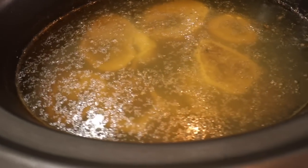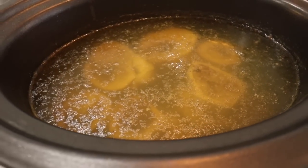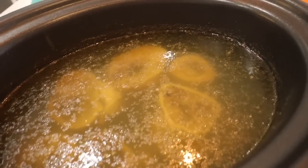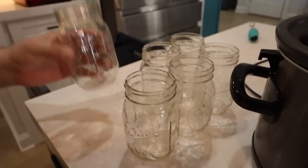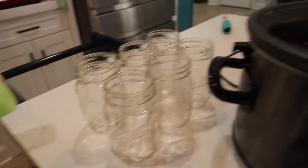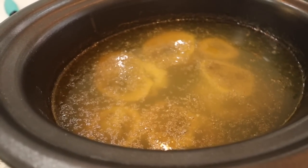Here is the final product for the bone broth. We let it go for probably almost eight to ten hours, then let it sit overnight on warm. Now it's the next day and we're going to put them away into mason jars for the dogs. Let's see how many we can fill up. Last time we filled up about six or seven. To us it doesn't look that great, but the dogs are gonna love it.